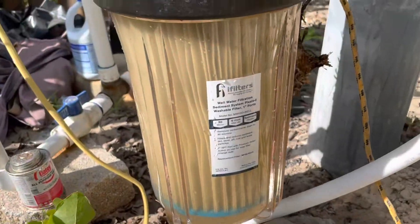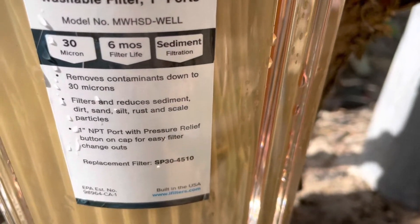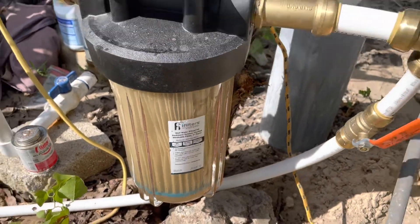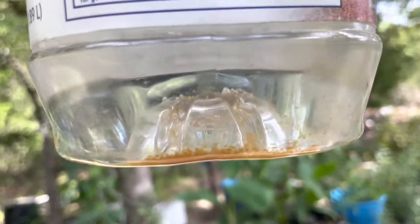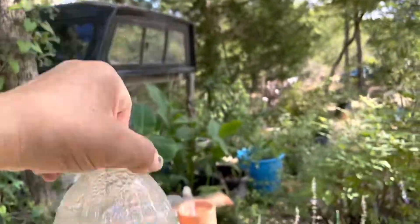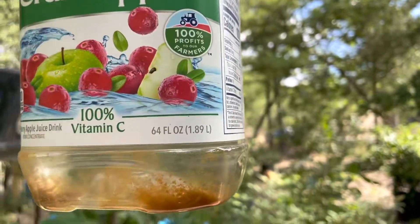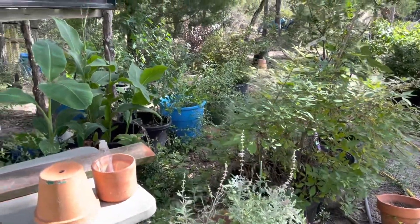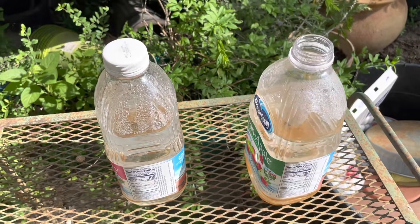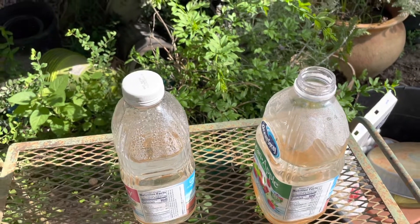I got it all cleaned up, opened the water back up, and it shouldn't be too long before it starts getting dirty again. I'll put a link for this filter in the description. Let's look at some water that came through — you can see the filter still let a little bit of iron through, but versus all that it trapped, it did catch a lot of stuff. It's a pretty good filter because you can wash it off and reuse it. If you like this, share it with people, and good luck with your well.